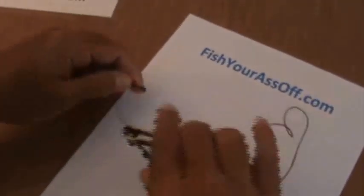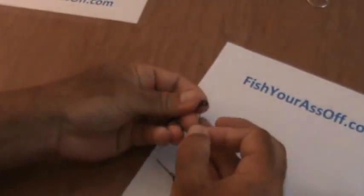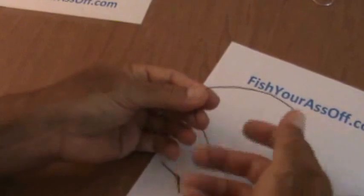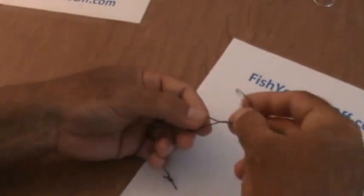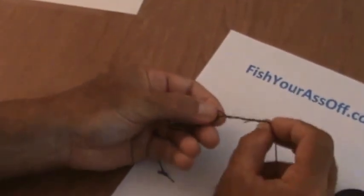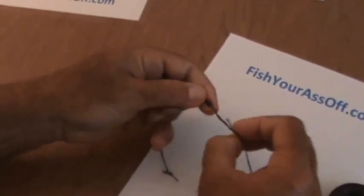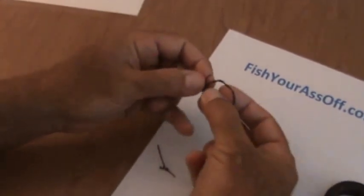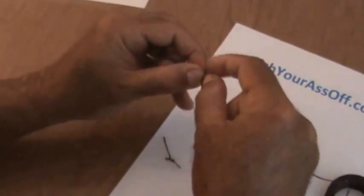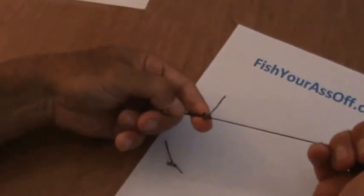I'm going to cut this knot off and do it one more time. Take the tag end through the eye and around. Wrap: one, two, three, four — I'm only going to do four this time because this isn't the right material. Back through the eye and then back through the loop again. Wet with saliva and clinch it down. That's why it's called a clinch knot.